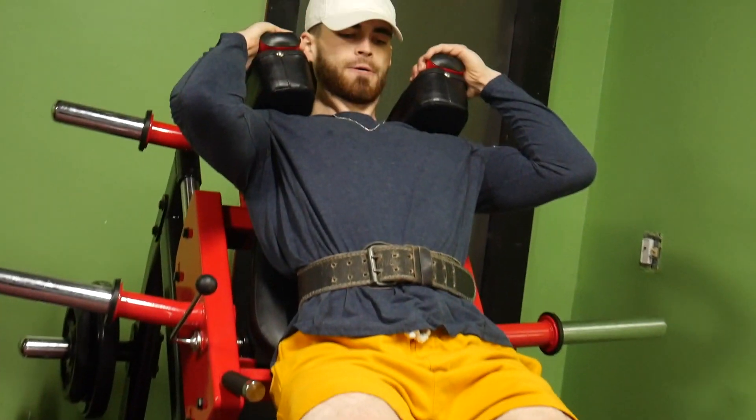We're working up to a top set of 25 — 25 reps of just straight killing yourself. You have to rack it up, about three warm-up sets increasing the weight each time, and then that 25-rep set at the end is a killer.